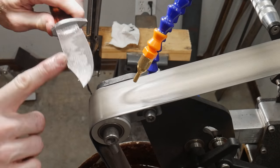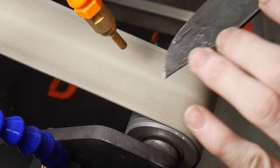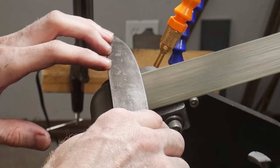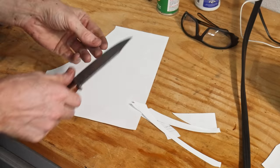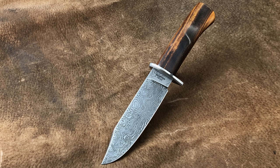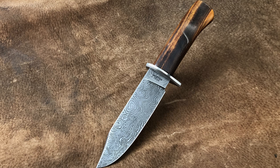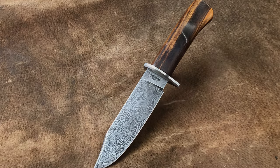I could have done some selective editing and not really shown some of the flaws in this knife, but I decided against that — I'd rather show all the flaws so you don't make the same mistakes. Towards the end I'll show them in excruciating detail. The first picture I'll show you is what the knife looks like from a flattering angle — from this angle you really can't tell there's misalignment between the handle, ricasso, finial, and centering.